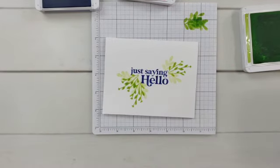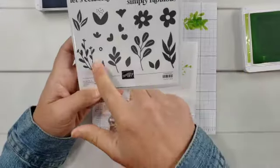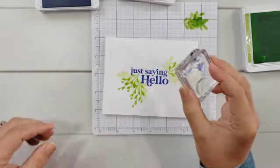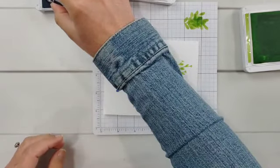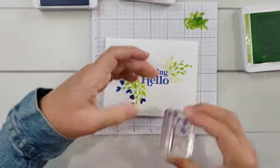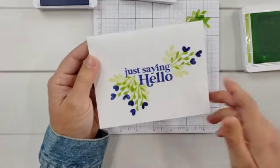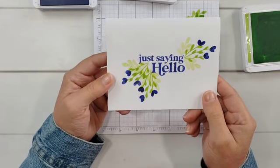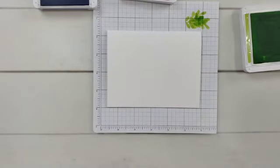We are going to do one more thing and then this simple card will be finished. The stamp set has a companion stamp that adds flowers to the foliage, so I'm going to ink it up and add flowers to those first leaves we stamped. And here is our first card — just saying hello. For most of these, I am stamping right on my white card base. I really enjoy stepping back and making clean and simple cards.